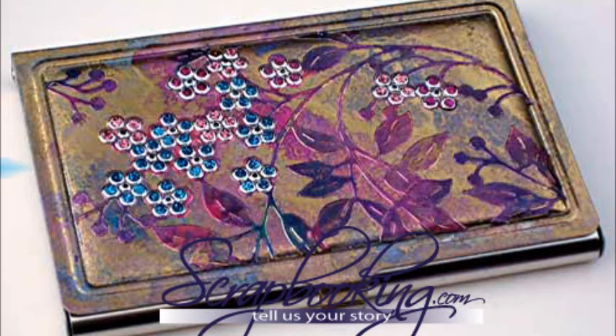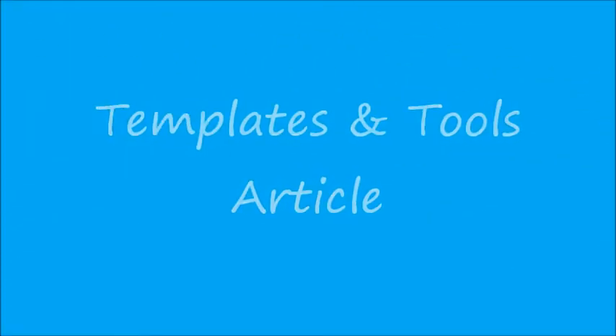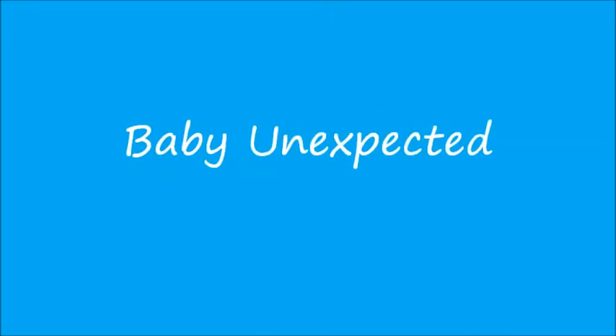Scrapbooking.com magazine presents the following templates and tools department article from the March 2013 issue: Baby Unexpected, by author and artist Kay Wallace.